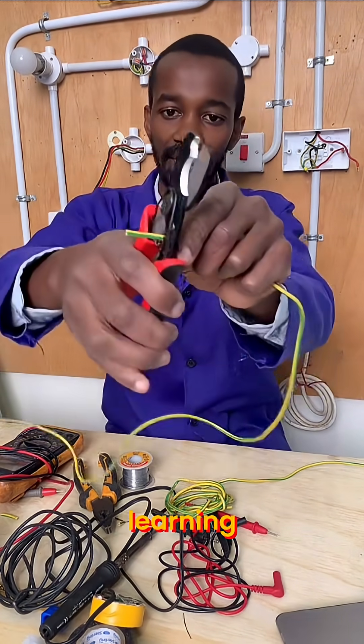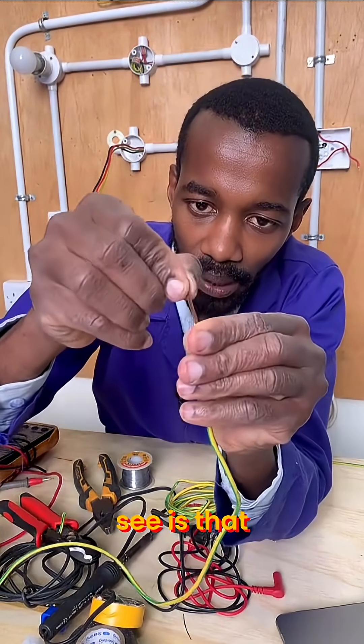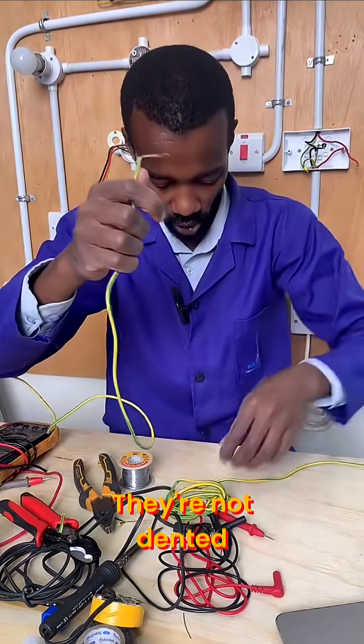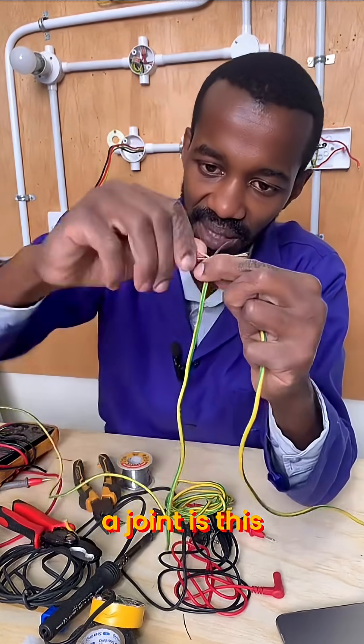So this is what I do — I strip the cable. You can see that my cable is clean, my wires are very clean, they are not dented. Now I want to make this type of joint here. What type of joint is this?